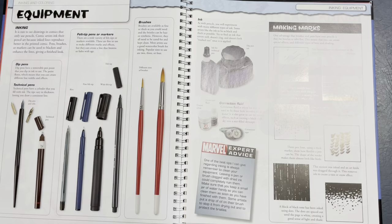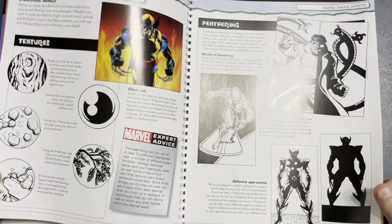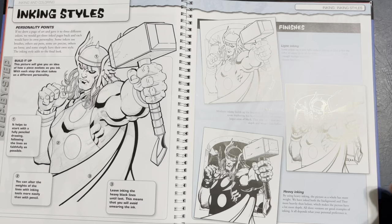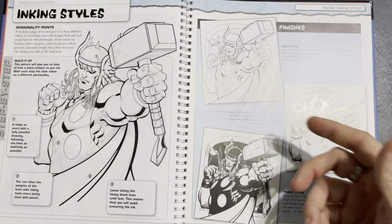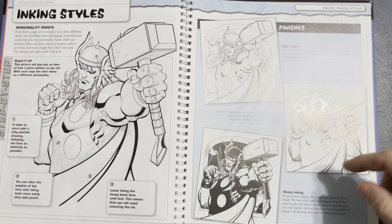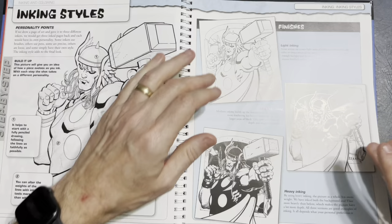They touch a little on inking and coloring, trying to cover everything. They show inking tools — I still use real brushes, and some pens. Different types of textures, making marks, correction fluid or whiteout, inking effects. Then it shows inking styles: light inking is almost like a coloring book — 30 or 40 years ago in comics this would never fly with flat color, but now you can get really good color to work that up. More minimal inking, and then what I'd call classical inking where blacks are spotted. That works fine with flat color; the other two would need more rendered color.